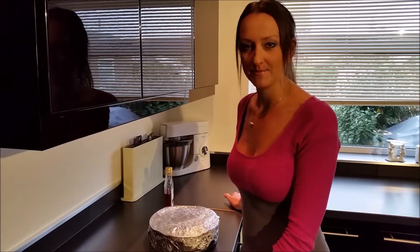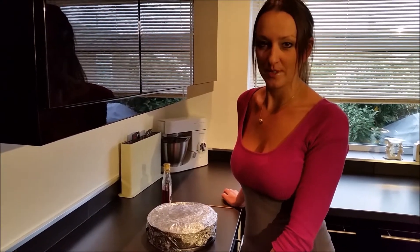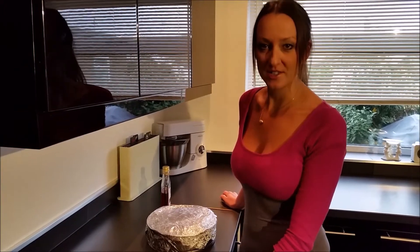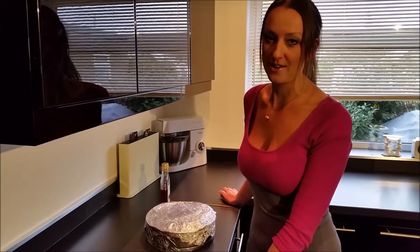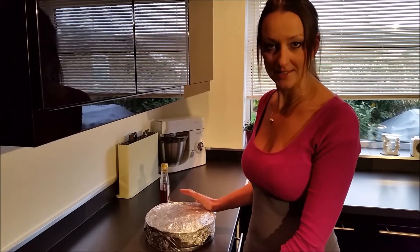Hello guys, thank you for tuning in. If you haven't watched my previous videos, you saw me baking a Christmas cake, and I promised you that I'll show you how I feed the Christmas cake. I normally do it every two to three weeks.